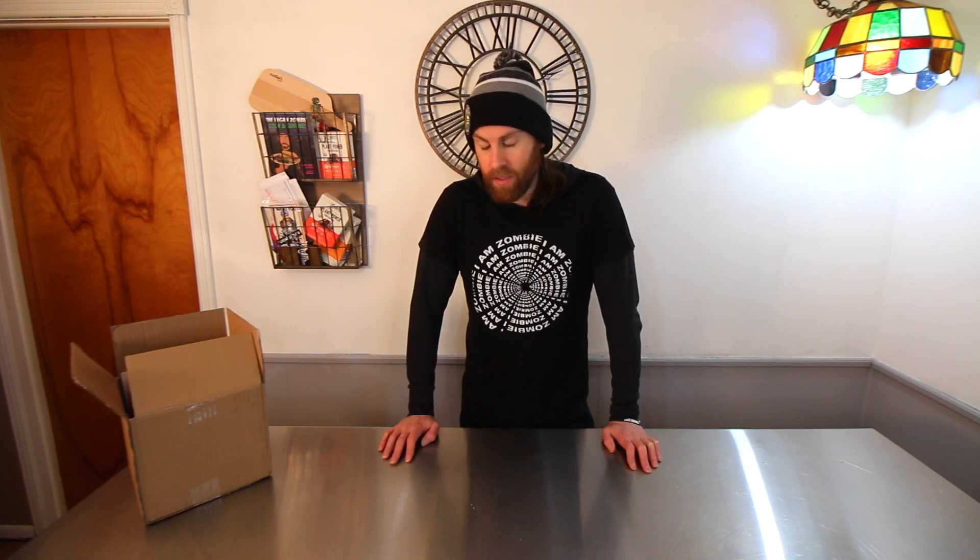Hey guys, how's it going? Welcome back to another video. Today I just want to talk a little bit about Girl Scout cookies — which ones are vegan and how you can find them in your area. I already did a video basically explaining everything I'm going to go over today, however it was about a year ago and that video was probably lost in time. So I just want to update this for people that are interested and might not know, and are missing their Girl Scout cookies.